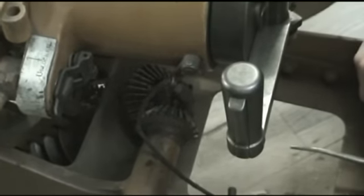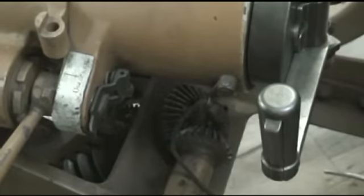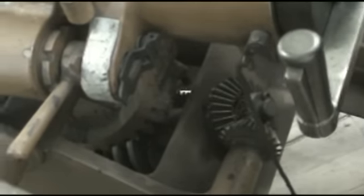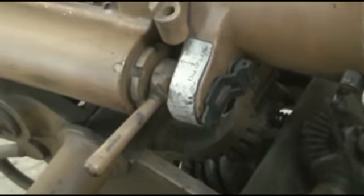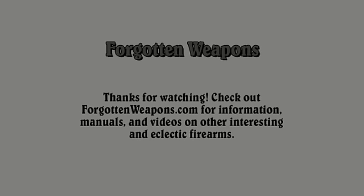Before we move on, I just want to point out the elevation and traverse mechanisms — these are just cool. We have a handle here that rotates about four gears in a series, which end on this large 90-degree arc of tooth gear that rotates the gun's elevation. The mechanics here are just impressive.